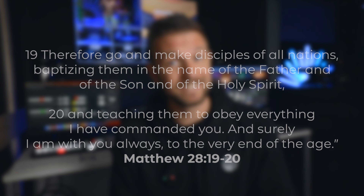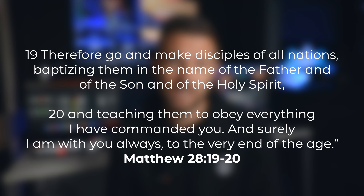And that brings us to the verse of the day. In Matthew 28, Jesus says: go and make disciples of all nations, baptizing them in the name of the Father, the Son, and the Holy Spirit. Let's get started.